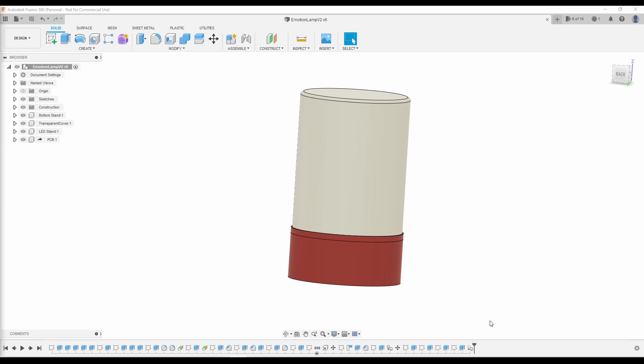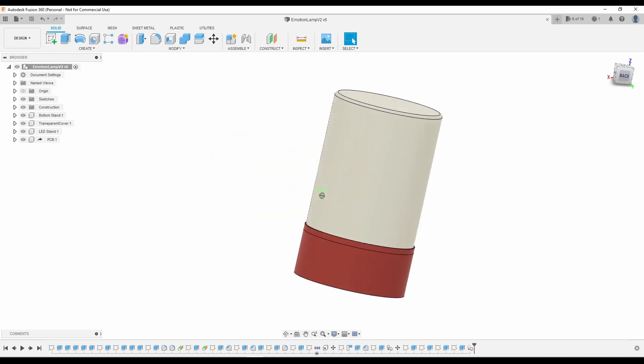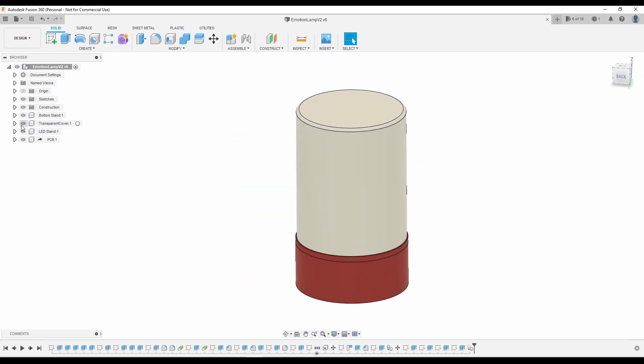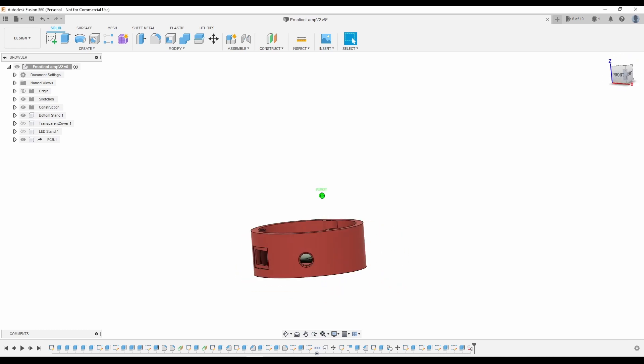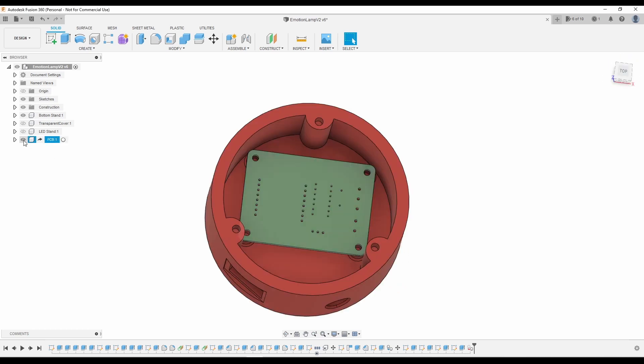For the enclosure, I knew I wanted it to be both simple yet aesthetically pleasing, so I went into Fusion 360 and messed around until I had something I liked. The enclosure is broken into three main parts. The bottom stand has a cutout for the power switch and power jack to fit into. On the inside, there are four holes that take M3 inserts in order to secure the PCB to the stand. The holes on the outer rim take M3 inserts too and hold the LED stand in place.